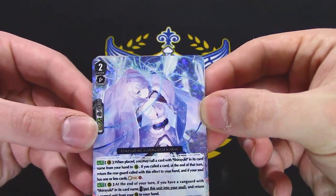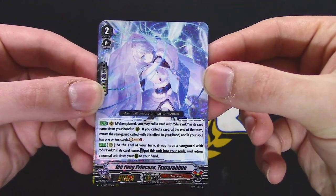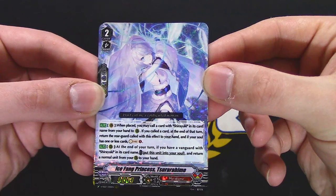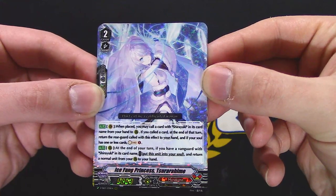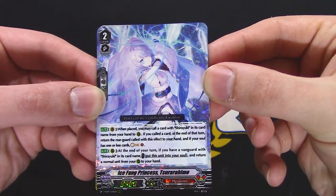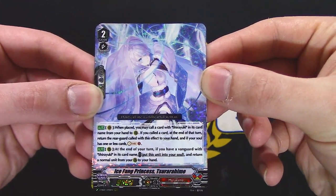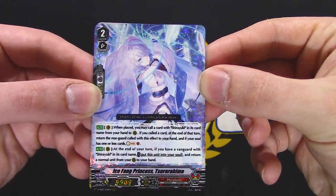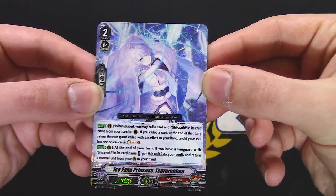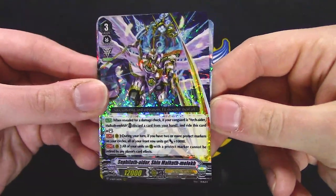Murakumo, grade two — all the Shiryuki stuff. Shiryuki card: when your Vanguard's here and you call the card at the end, return that rear guard call to your hand, and if your soul has one or less, soul charge. At the end, if you have Vanguards here, you put it in your soul from your rear to your hand. Honestly the Shiryuki stuff is pretty decent.